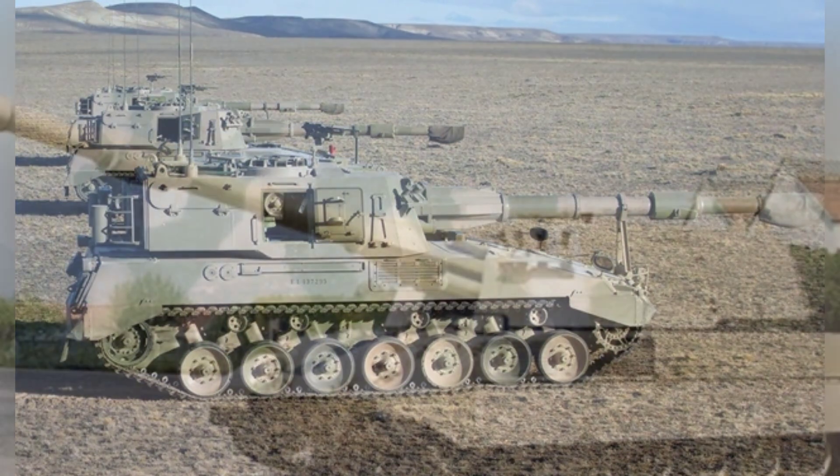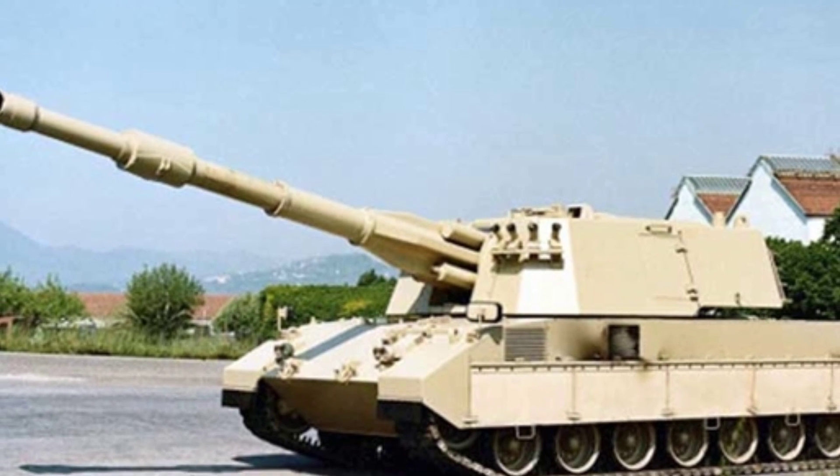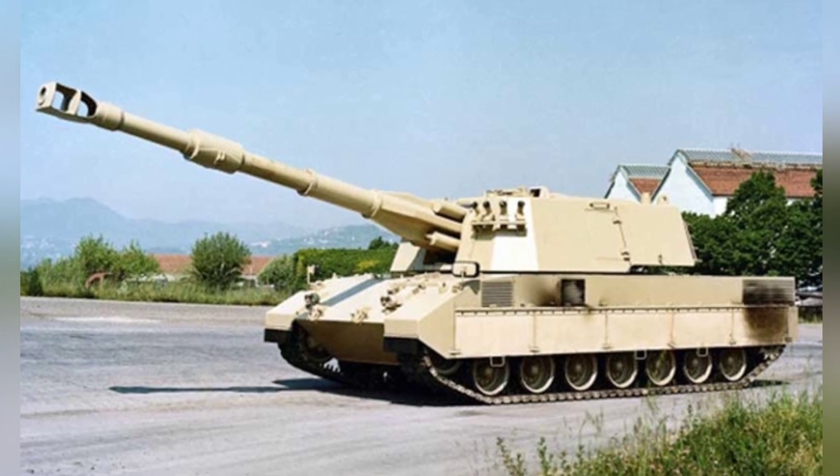In long-term continuous shooting, the firing rate of the artillery is reduced to 1 round per minute. For an indefinite artillery battle, the firing rate is further reduced to 4 rounds per minute.